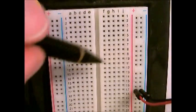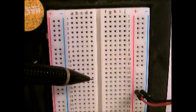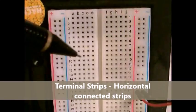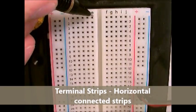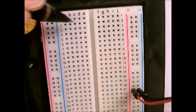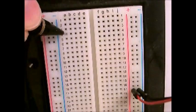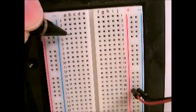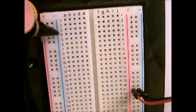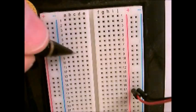The next part of the breadboard are all these center rows, which are called terminal strips. They are set up the same in that each row is a single connection — a single wire basically. So if you plug something into this hole, that connection is going to be available in each one of these other holes in the row. This whole row is basically one single wire, and then so on for each row.